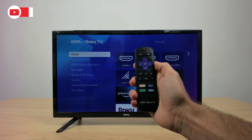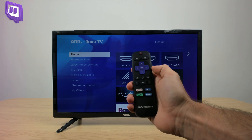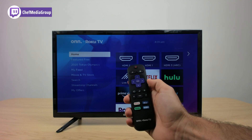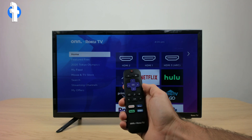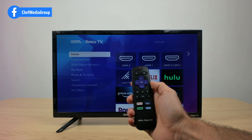Alright guys, so say that you just rebooted the Roku TV and it's still not working for you. We're going to try a third method in order to get that Wi-Fi working. We're actually going to try a special key code which gets us into the system preferences.